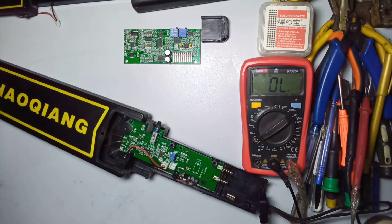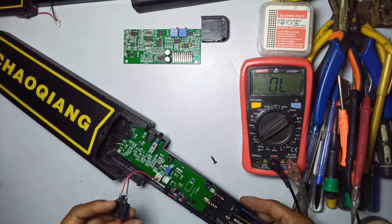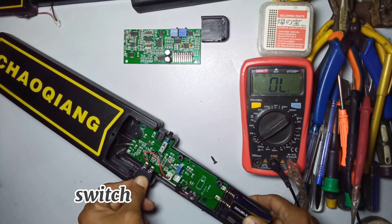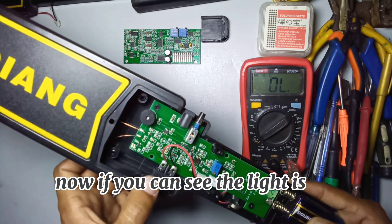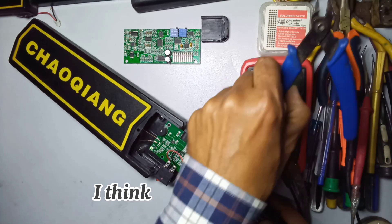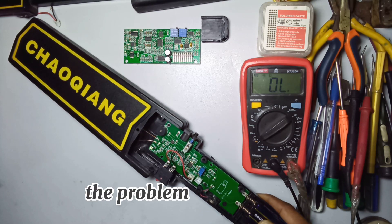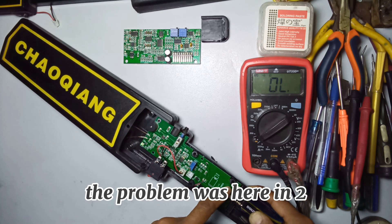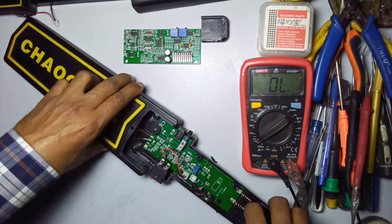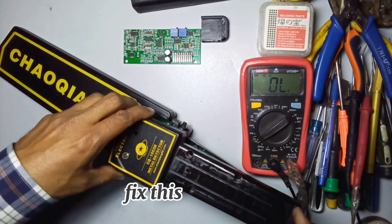Set the meter in continuity mode - the switch is working good. Now install the battery again and check if it is working or not. Switch on the metal detector - you can see the light is on. The problem was in the two power clips and now this is working perfectly.